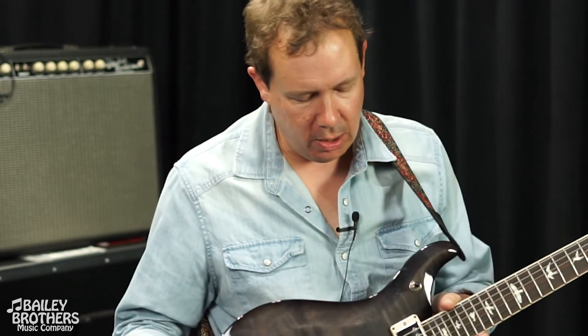You get great single coil sounds out of it. It works well with my pedals and amp, and the neck's easy to play. Brian Hinton down at Bailey Brothers in Montgomery set it up for me — he's got the action set where I can play slide or standard guitar without having to change guitars, and that's been a huge advantage playing live. I'm in love with this guitar and I'd recommend you check it out if you're in the market.